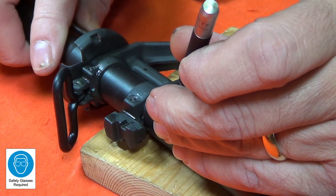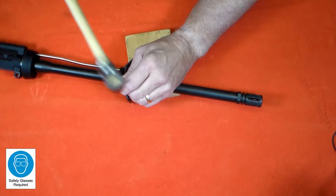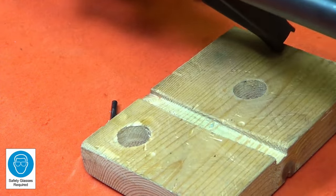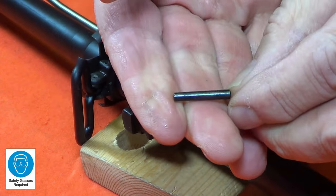Once I've loosened the pins, I'll switch to the straight punch and drive the pins out, again being careful not to overdrive the punch. As you can see when you examine the pin, it's slightly smaller on the left side as you look at it here.